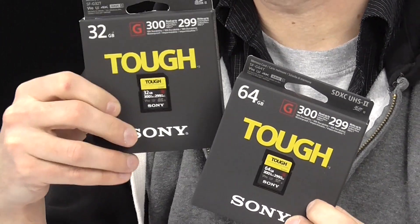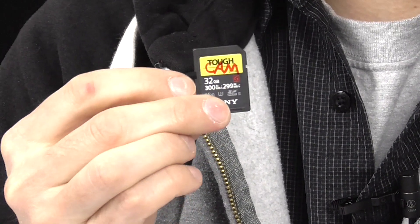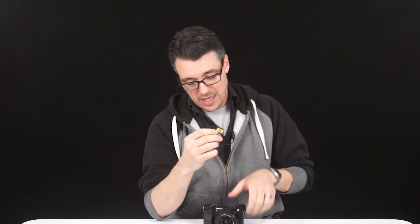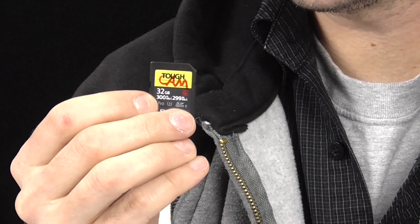Hey everyone, this is Nick from Kometa Camera and today we're going to put Sony's Tough series of SD cards to the test. According to Sony, these are the most durable SD cards on the market — they're waterproof, dustproof, shockproof, and able to function in a wide range of temperatures. My plan is to submit this card to a torture test and see how much punishment it can really take. This is all 100% legit — no stunt cards, no sneaky edits. Let's get started.